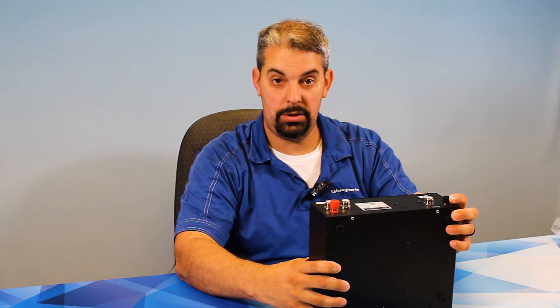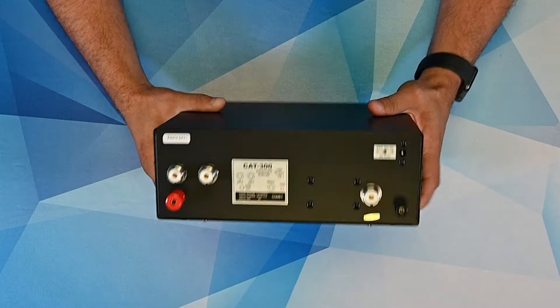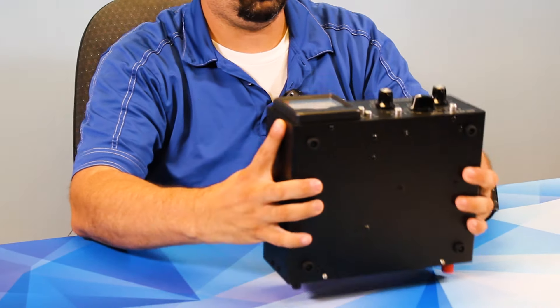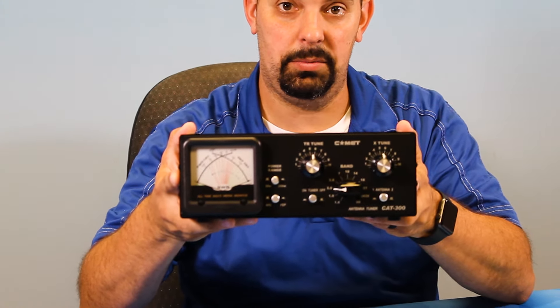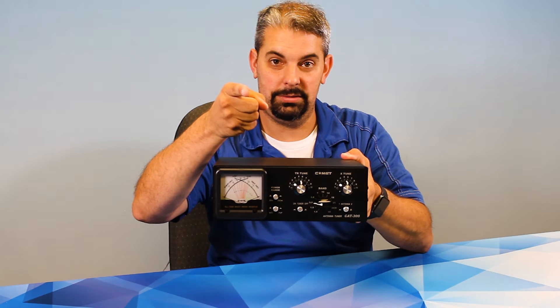I have stressed this so many times — ground your tuners. I can't stress that enough. It's a very rugged case from Comet. The CAT300, coming soon. 73.